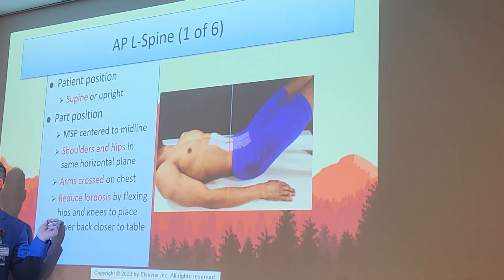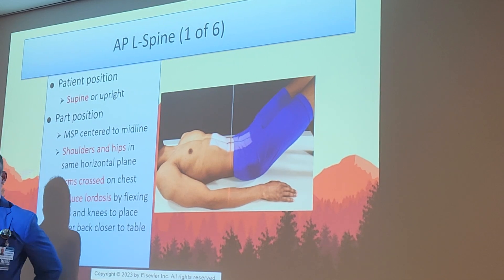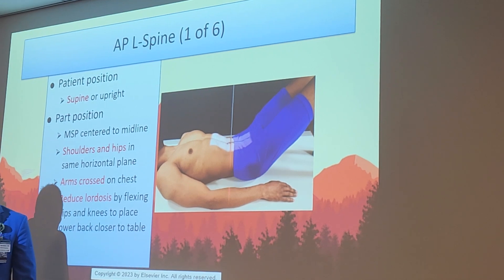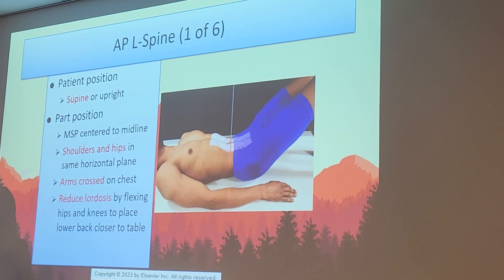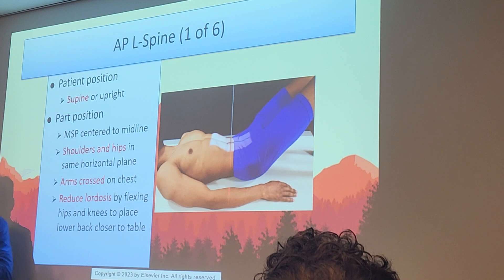People often forget to flex the knees for AP L-spine positioning — make sure you do this in lab and in real life. When legs are straight while supine, the lower back naturally has OID from its curvature. Bringing the knees up and slightly flexing the hips reduces that curvature and makes the spine flat for an ideal AP view. That's a very important step — put a big star on that.